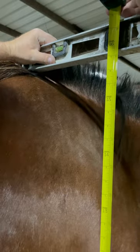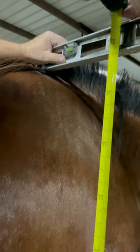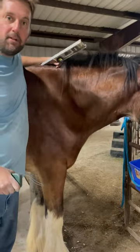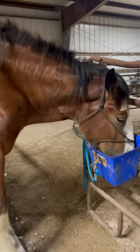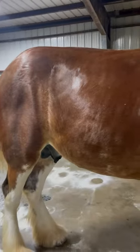Right there is level. Nope — still hasn't broke 16 hands yet. This is why I say most people are lying when they measure their horses. Everyone says, 'I have a 16-2 Foxtrotter.' Yeah, I'm sure you did. He'll get to 16 hands — and over.